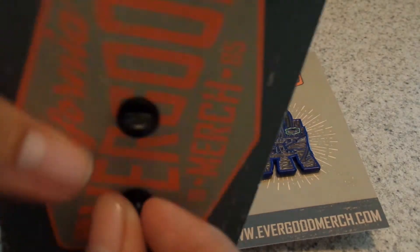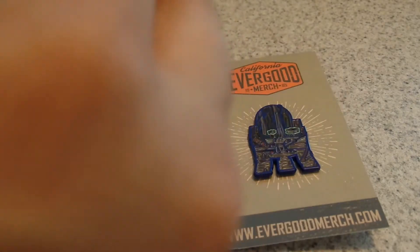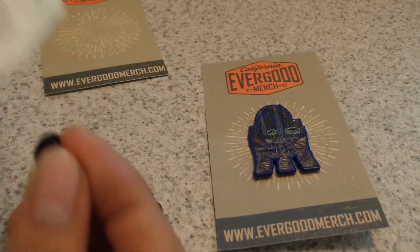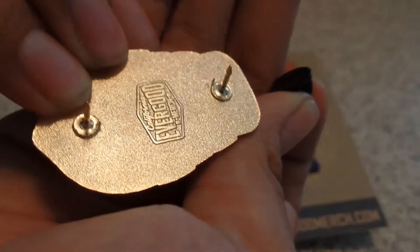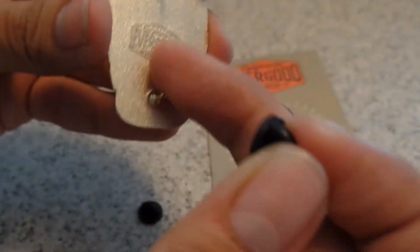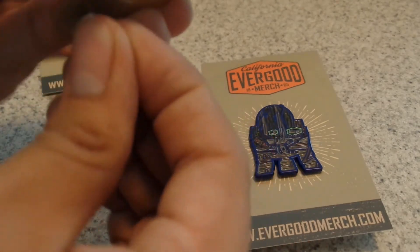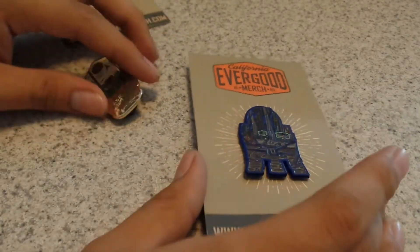They do come with rubber studs. I'll take it off the card — first time it's off the card. You have the little posts, their brand on the back, and then just these rubber pieces, and that's it. They are good quality, so you will not have to worry about bad quality on these.